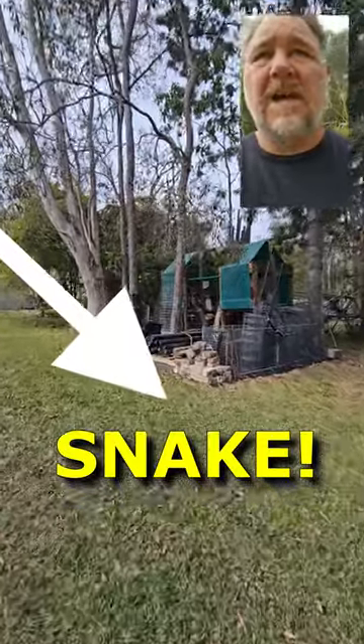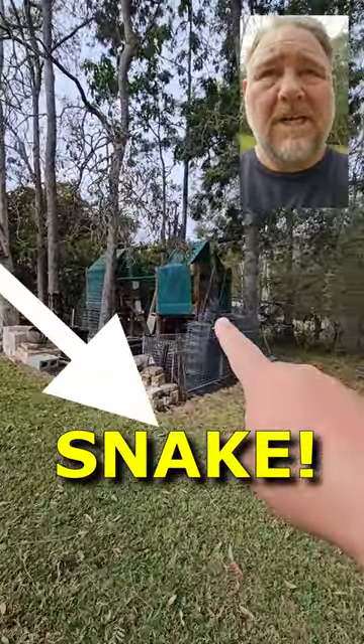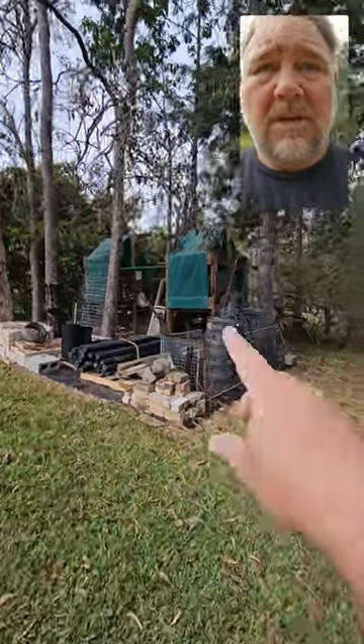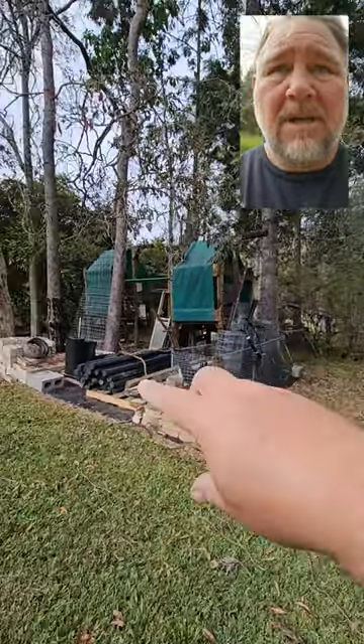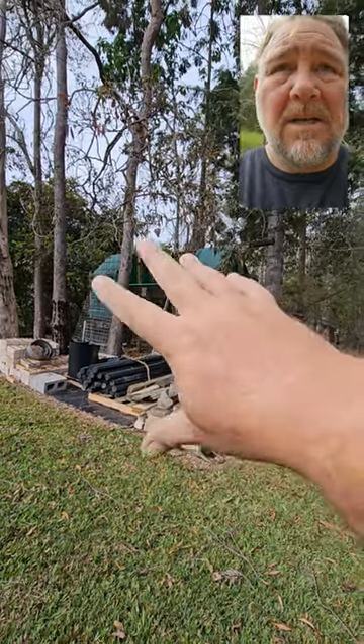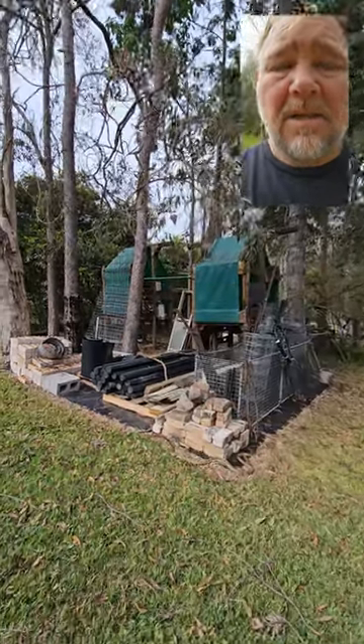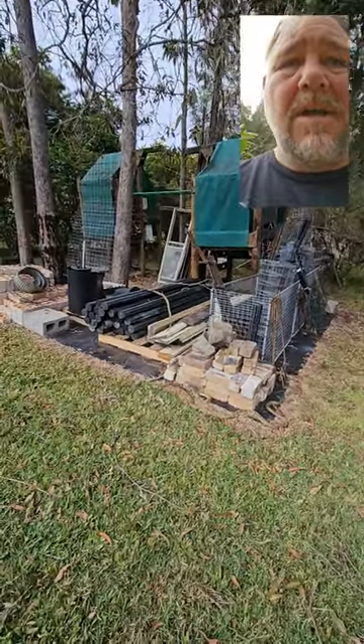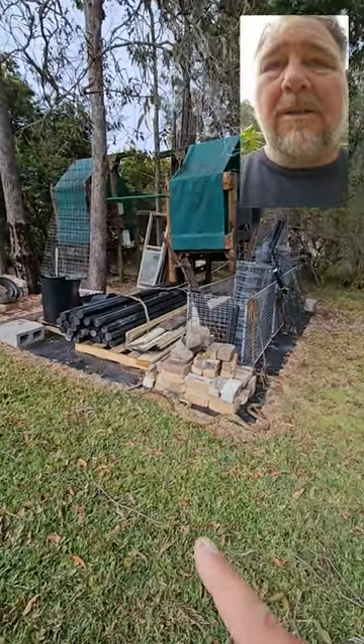Pretty much from the start of making this outdoor storage area out of our old children's play gym — took away the slippery slide and basically just kept the housing and the monkey bars, and turned the rest of it into just this outdoor storage. But from about day one...